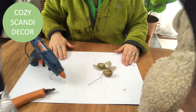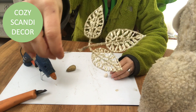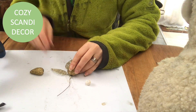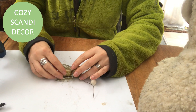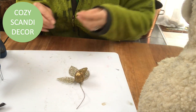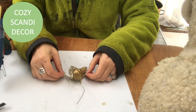Now the very final touch — I will decorate my owl with a golden pick. I hot glue a walnut, a pine cone, and a white little berry onto this pick. I will not hot glue it onto the owl because I want to be able to remove it and decorate my owl for the seasons with something else — for spring, etc.